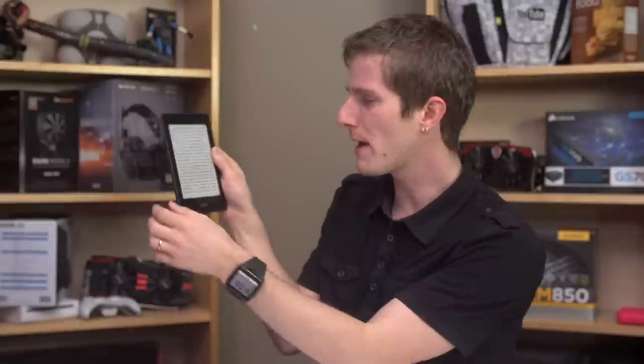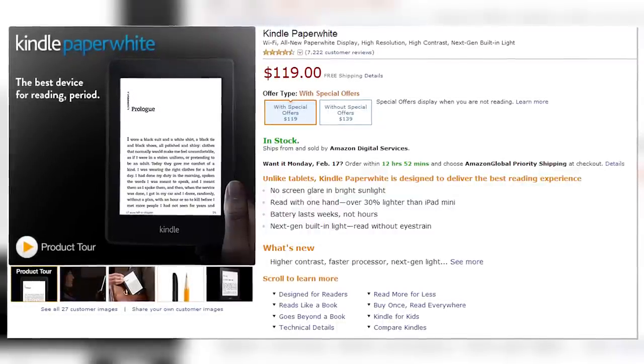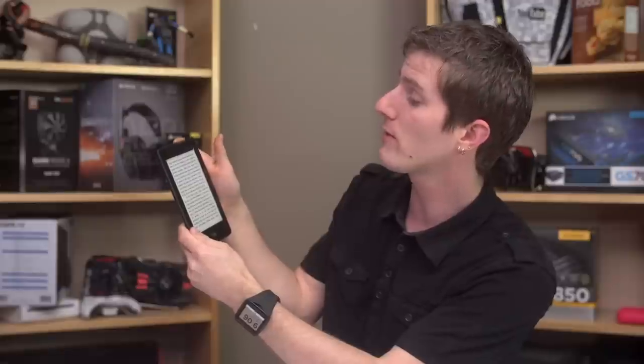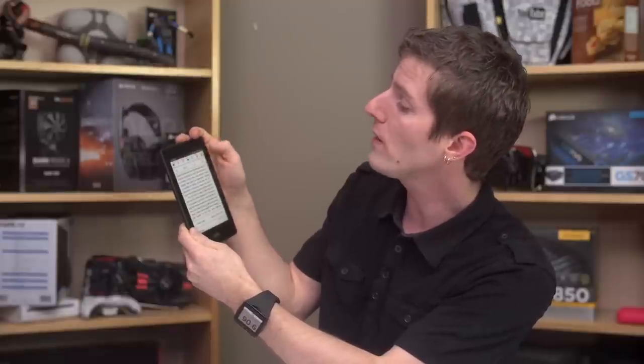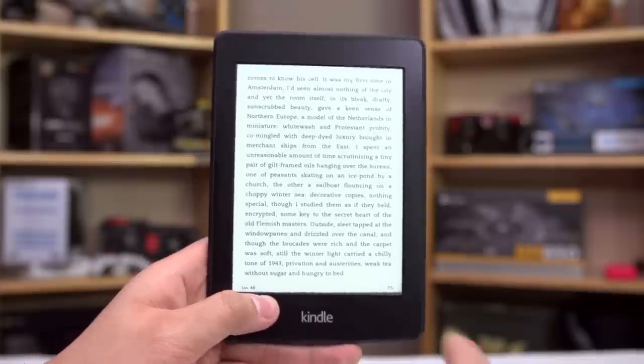Amazon touts this as optimal for reading with one hand, but I call bollocks on that. It can be as light as it wants to be, but it's not balanced. In portrait, the bezel is so narrow. If you look at the picture on Amazon's website, no one can hold it like that — they've got the thumb way off to the side. The bezel is so narrow that you couldn't hope to actually use it that way unless you're also resting it on your lap or bed or something.